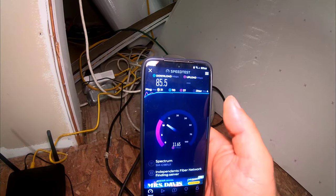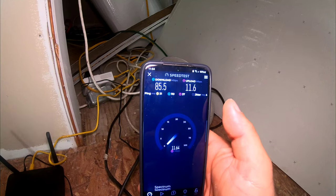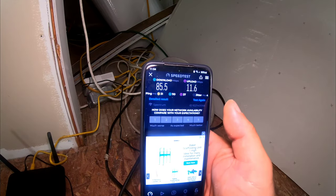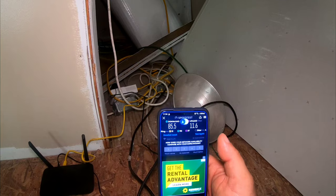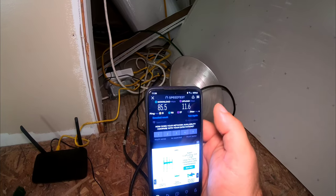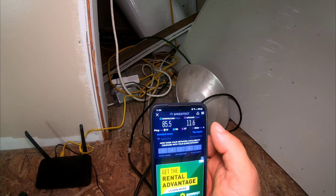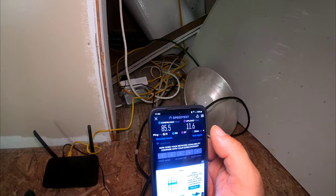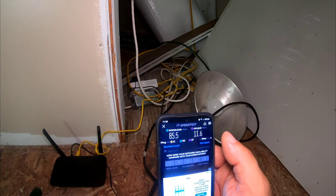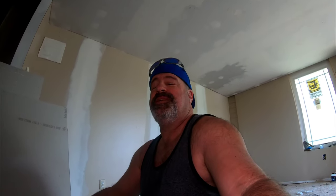Very nice — pushing an 80, very nice. A solid showing and we are getting all our upload speed as well. These are really decent options when wanting to send internet. Obviously the shorter the wire the better, and if you're using these and they don't work well in one outlet, it does help to try moving them to another outlet to see which one gets the best service.